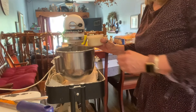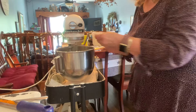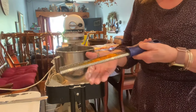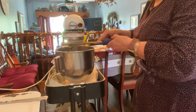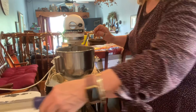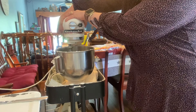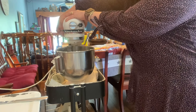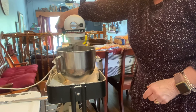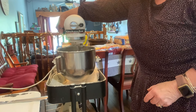I'm adding one cup of milk — I happen to have just one percent but use whatever milk you have. And I have two tablespoons of orange zest.